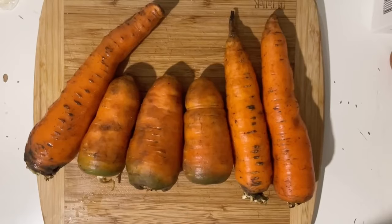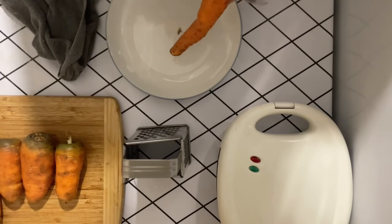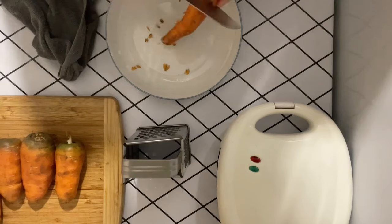First we need to clean the carrots from dirt. I took 1 kg of carrots. Then use a knife or vegetable peeler to peel the top layer of carrots.